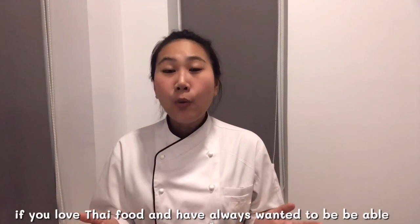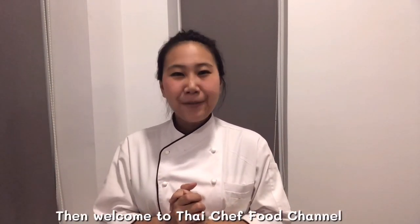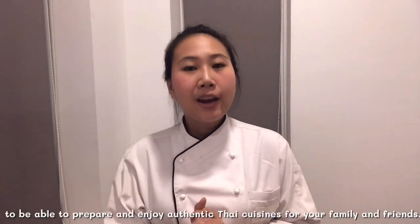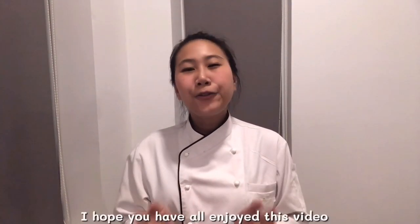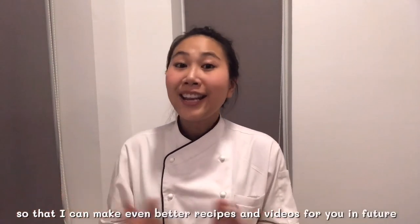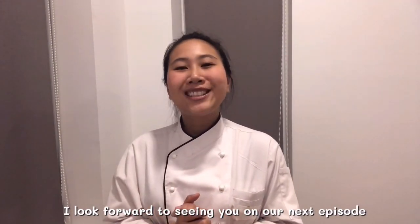If you love Thai food and always want to be able to make authentic Thai meals from the comfort of your own kitchen, then welcome to Thai Chef Food channel. My channel will take you on a culinary journey where I will personally teach you all you need to know to prepare and enjoy authentic Thai cuisine for your family and friends. I hope you have all enjoyed this video, and as always, please don't forget to subscribe, like, share and comment so that I can make even better recipes and videos for you in future. I look forward to seeing you in our next episode. Thank you.